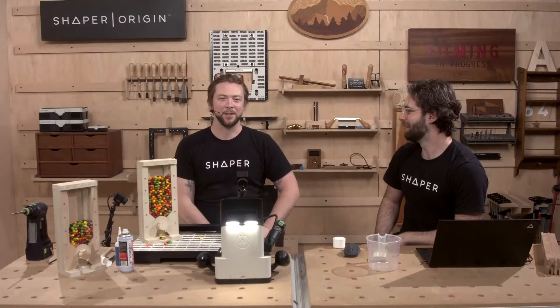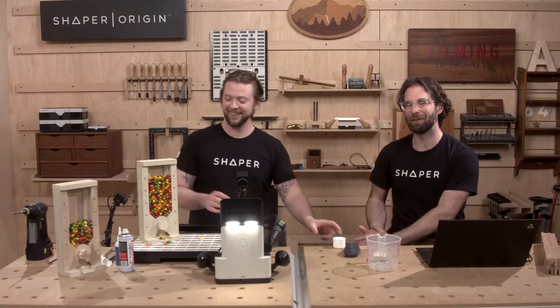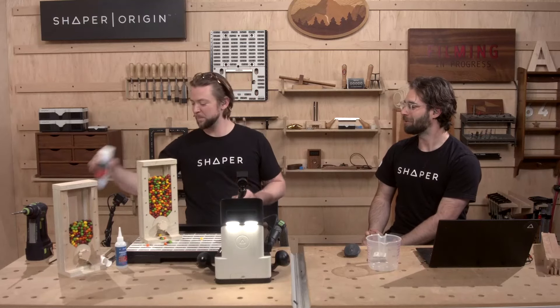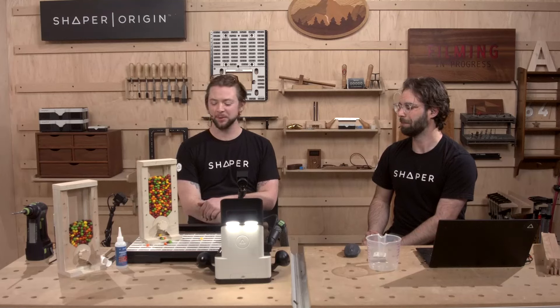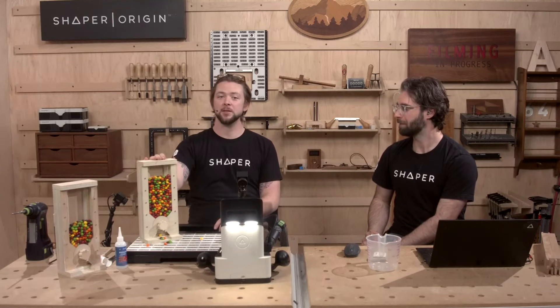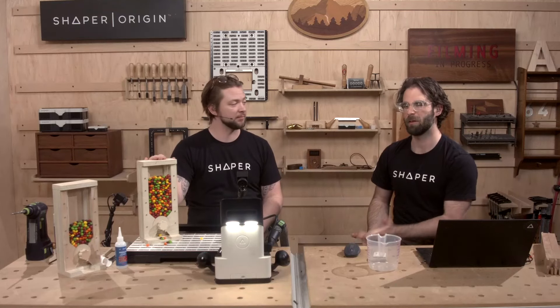Thank you so much everybody for joining us on this three-part build and for a hundred sessions — seriously, that's a lot! If you happen to make this candy machine, send us pictures at sessions@shapertools.com or tag us on Instagram at @shapertools so we can see it. See you next time!